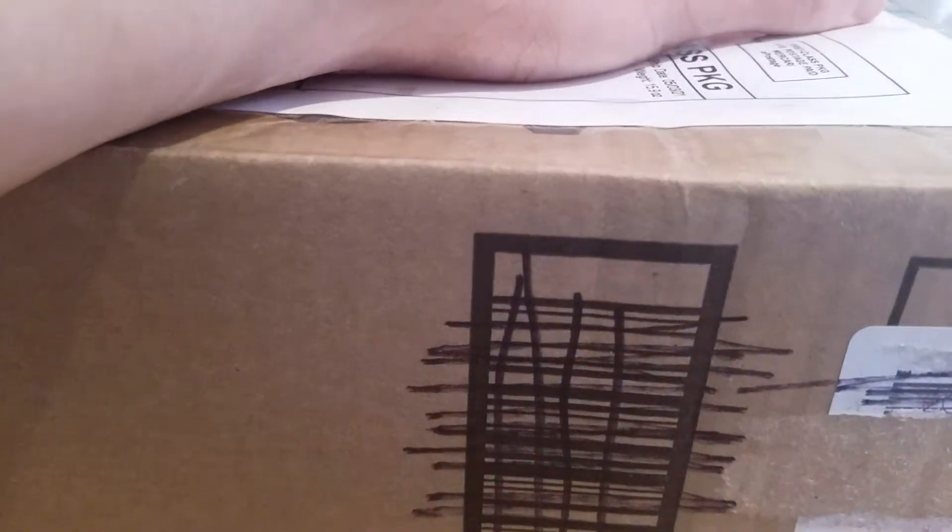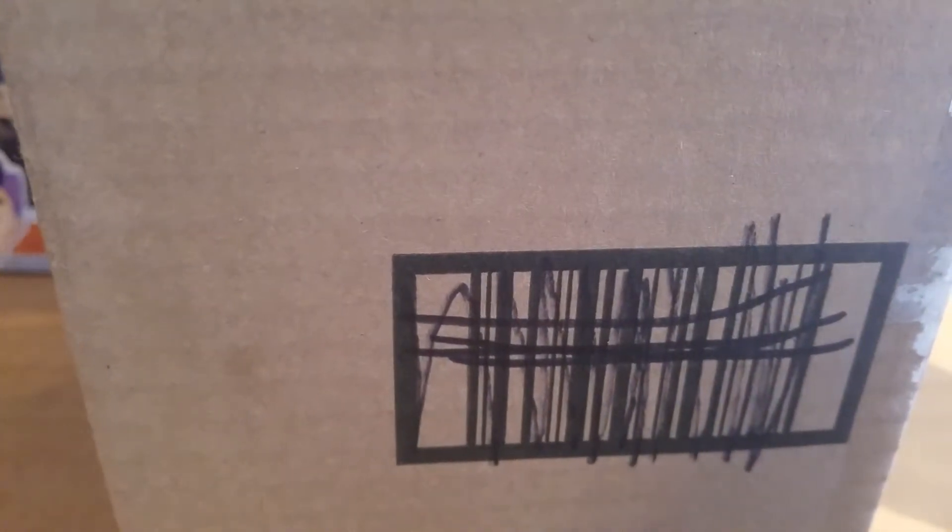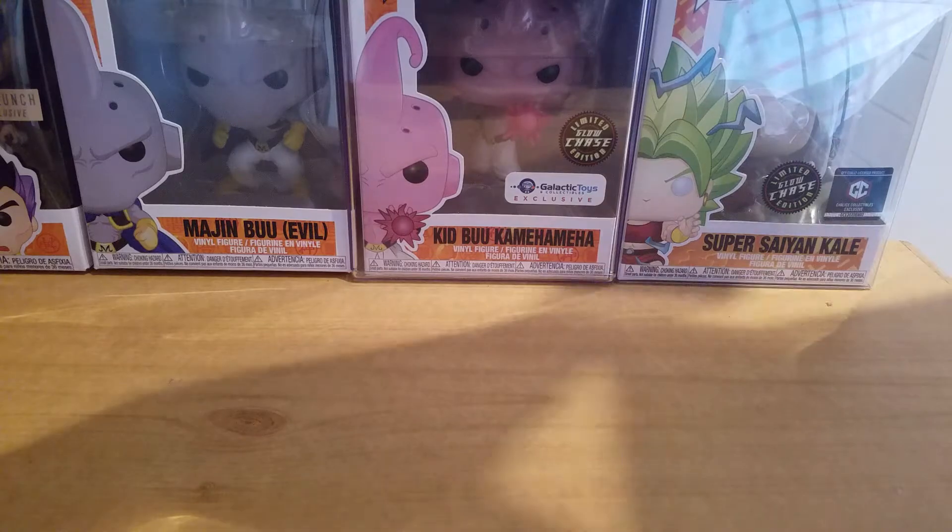Opening it up now — working on this side, then the other side. Got that one open. And as always, you got your packing peanuts in here, getting those out of the bag.